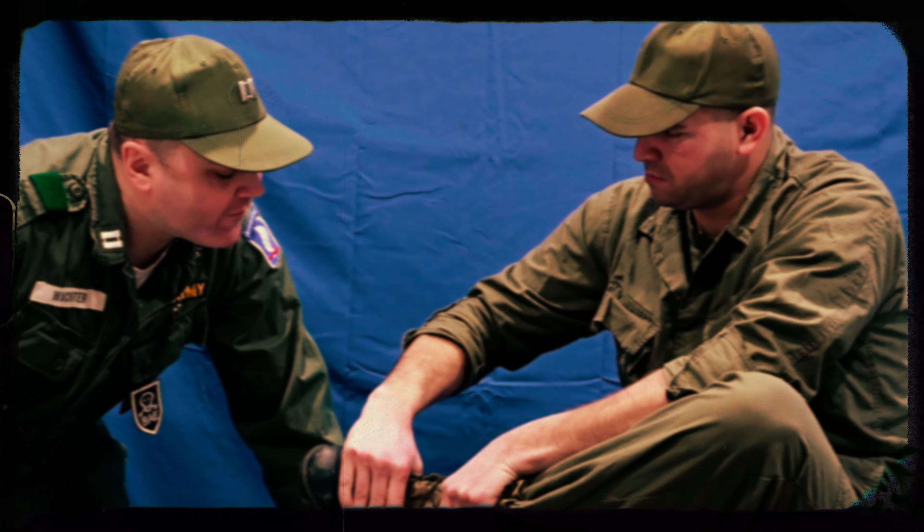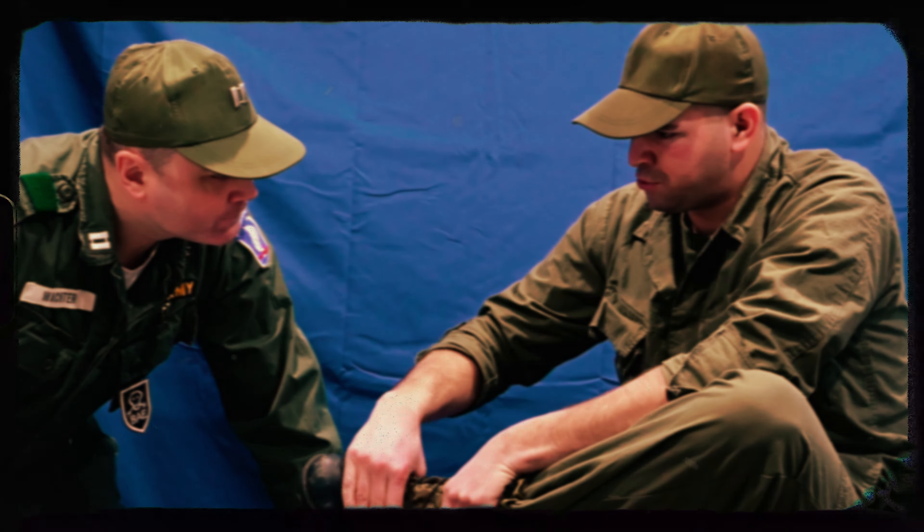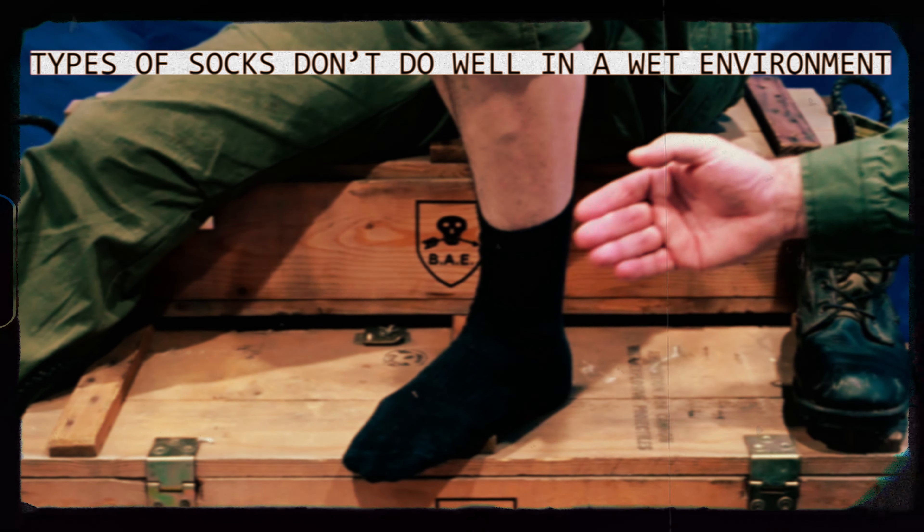Say Trooper, looks like you're having problems with your feet. I've been patrolling through the rice paddies all morning. Well, let's take those boots off and have ourselves a look. See there, soldier? Part of your problem is that you may not be wearing the correct socks for the type of environment you're operating in.